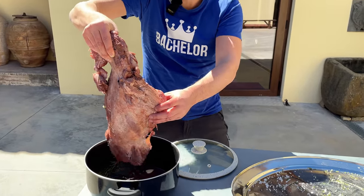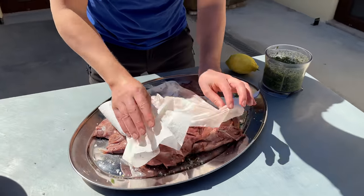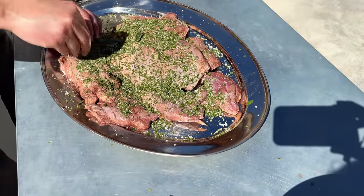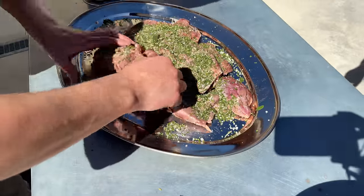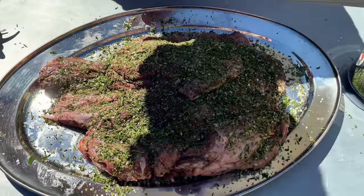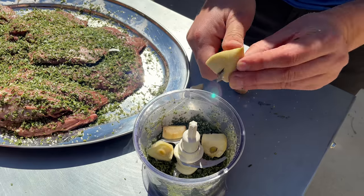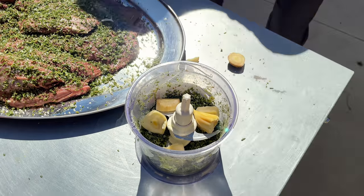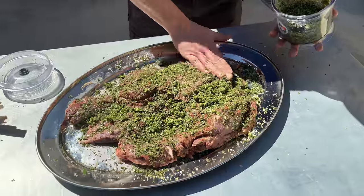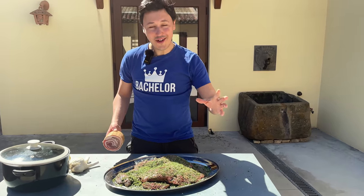We start off with our first layer of herbal salt, and we're going to be abundant here because with a piece of meat this big you need a lot of flavor to come through. Turn them and the same on the other side. We're also missing garlic, so we take one clove of elephant garlic, peel it, and blend it with the leftover herbal salt, finishing off with a little garlicky, salty herbaliness. The aromas coming from this are incredible — everything just picked from the plant.